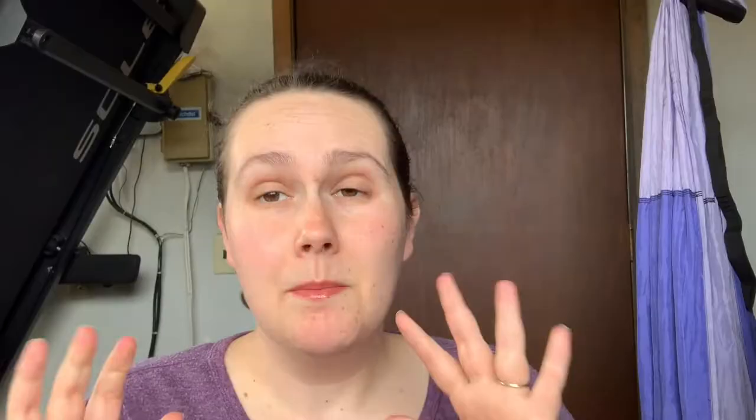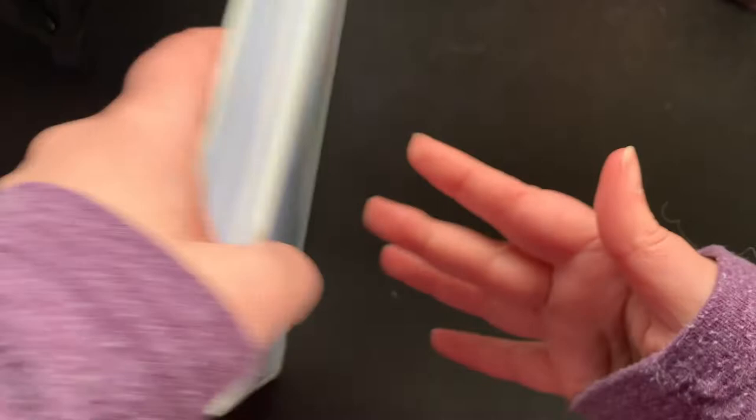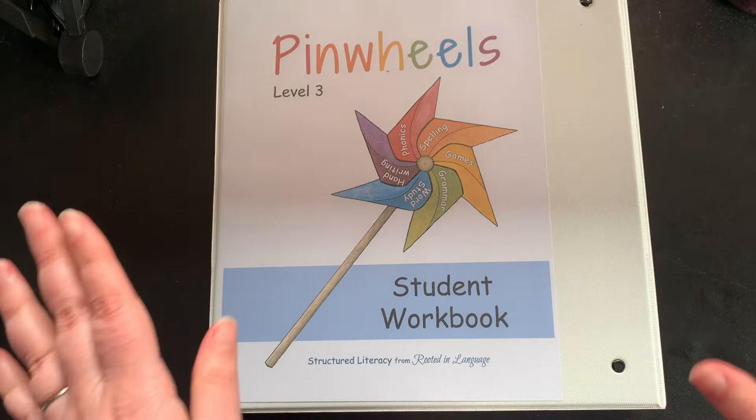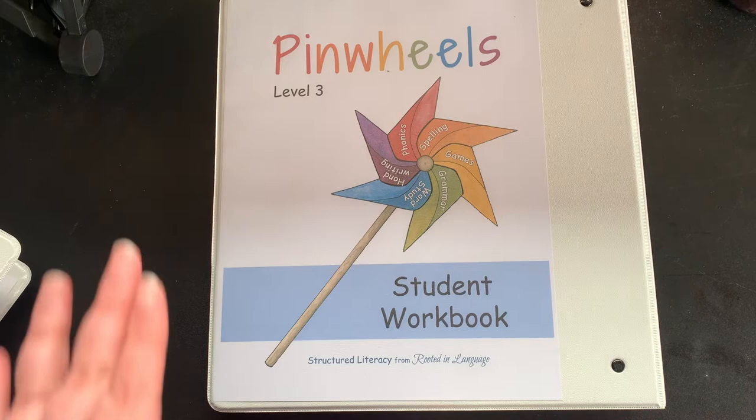You'll get all of these files and folders when you purchase your level of Pinwheels. Year one, meant to be kindergarten or first grade, is Pinwheels 1 and 2. Year two is Pinwheels 3 and 4, which is about a first grade level. They haven't released Pinwheels 4 yet — hoping to have it out for the upcoming school year. For Pinwheels 3, I have the educator guide printed, plus the reading kit and student workbook. You'll need separate binders for each, and there are instructions about how to print everything, what size binders you need — everything.